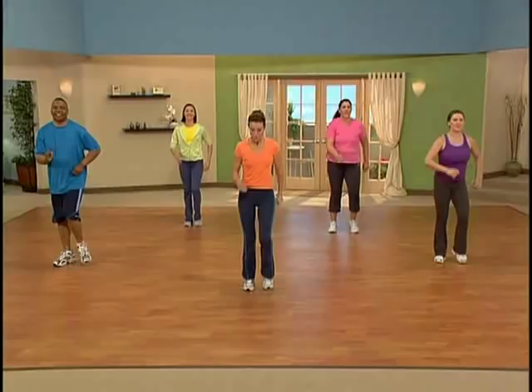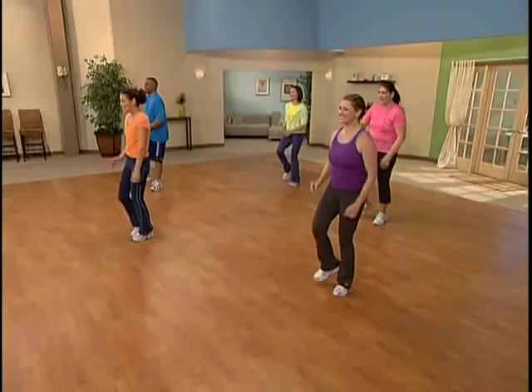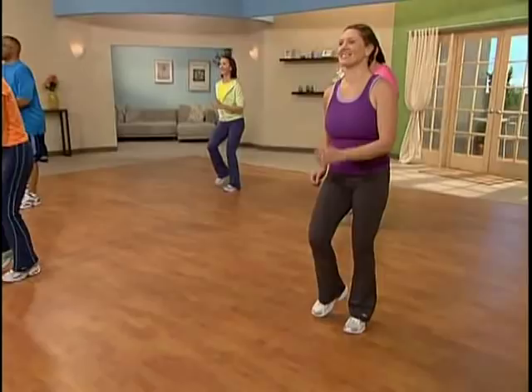One, two, three — kick. A nice easy low kick. Good. One, two, three, kick it out. You got it. We're racking up those steps. Check it out on your pedometer if you want to. One, two, three, kick.